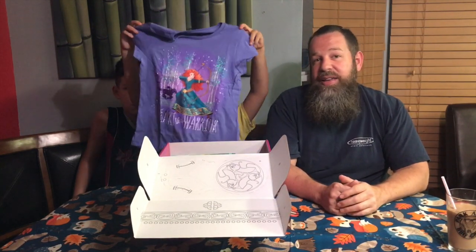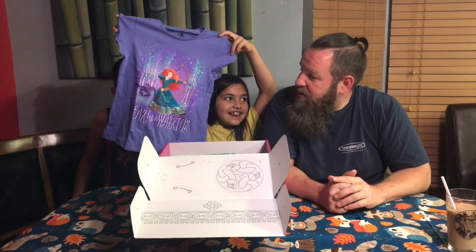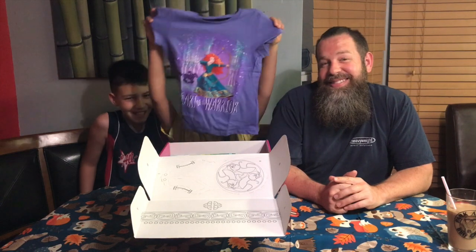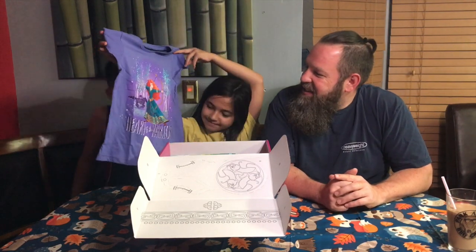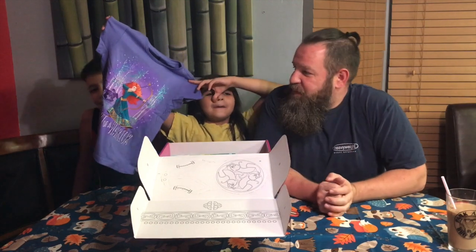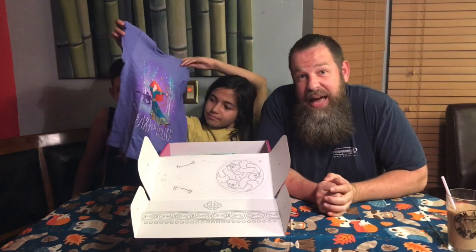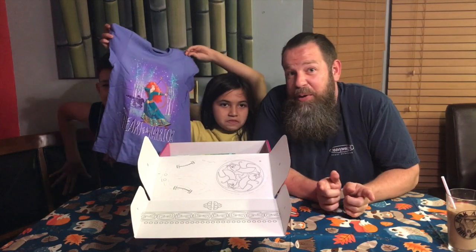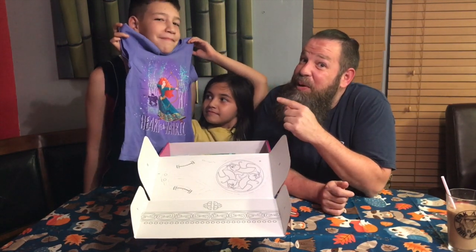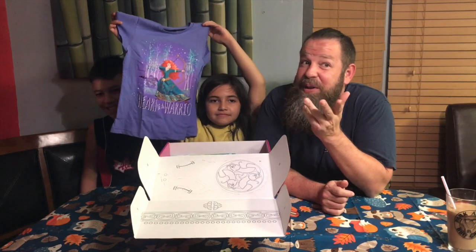Next item — a shirt. That's pretty. It is pretty, it's awesome. So here's an honest fact: we stopped because first we had no idea who Merida was on the sandwich thing, but then the next thing we pulled out was a Merida shirt, so we said we better find out who it is.